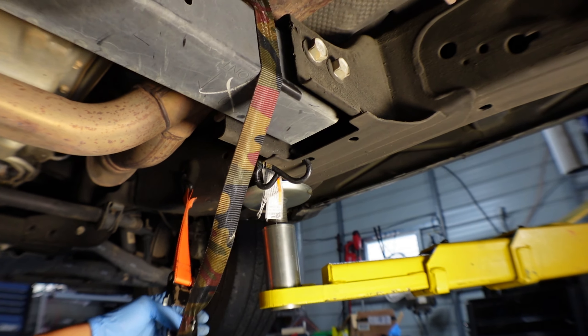Let's go ahead and remove all the bolts. I'm going to drain it very slowly. You may want to drain it on one side if you'd like.